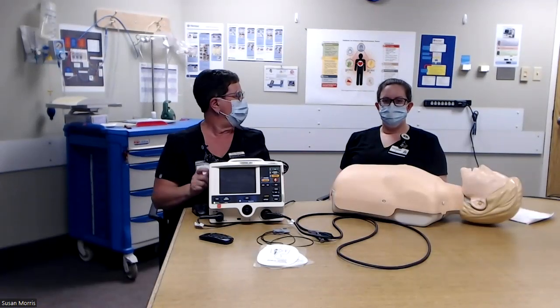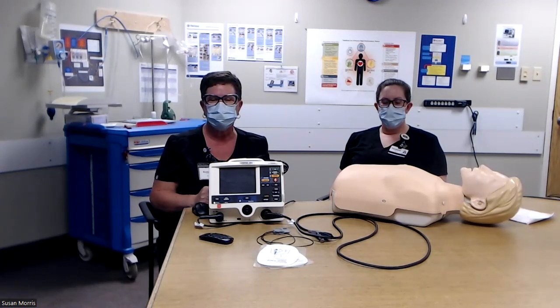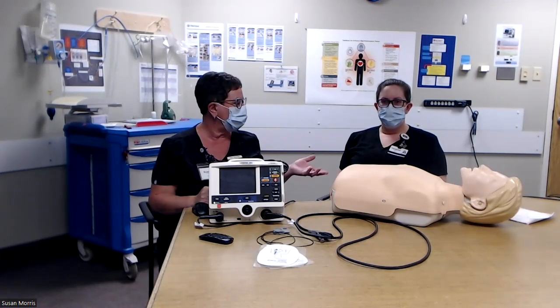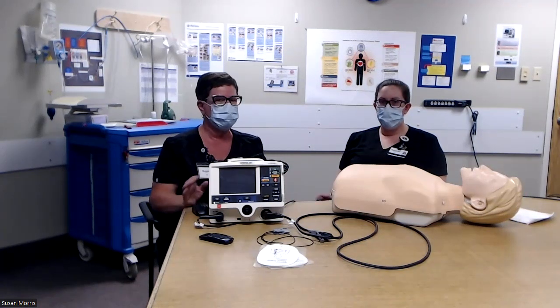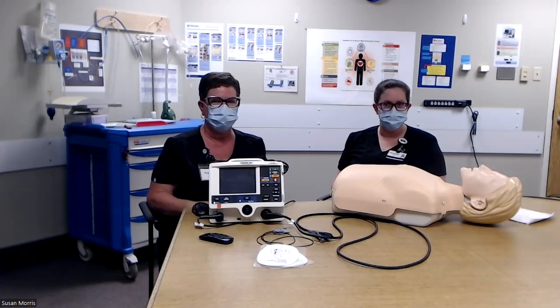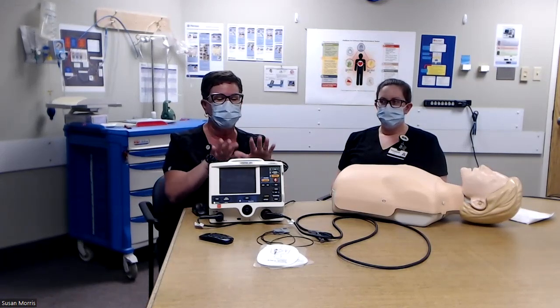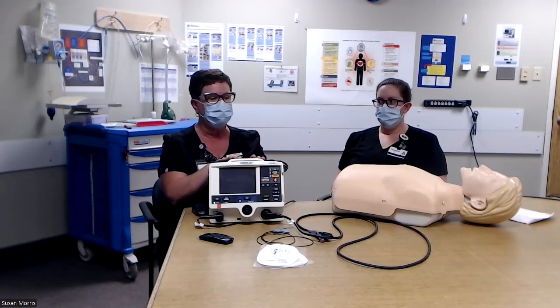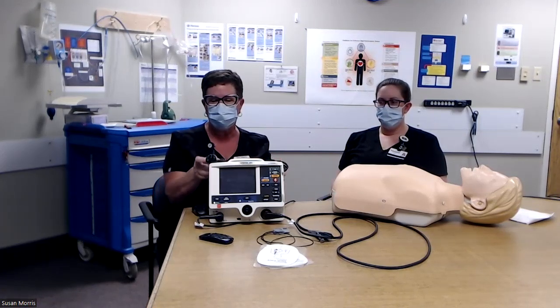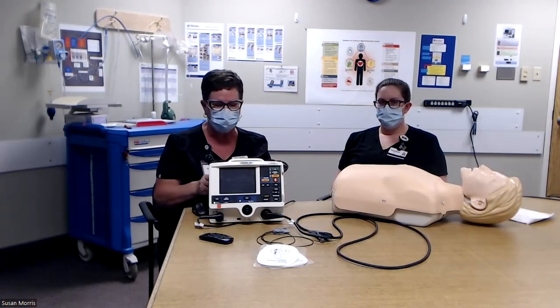Hi and welcome. My name is Sue Morris. I'm a clinical nurse educator at the New Brunswick Heart Centre, and my colleague Vanessa is the resource nurse and coordinator on the care unit at New Brunswick Heart Centre. Today we're going to give you a demonstration of how to use hard paddles if you ever encounter supply chain issues with the quick combo defibrillation pads.